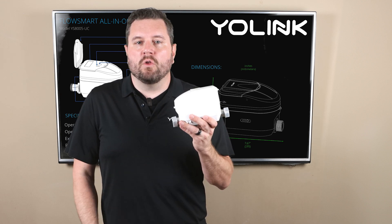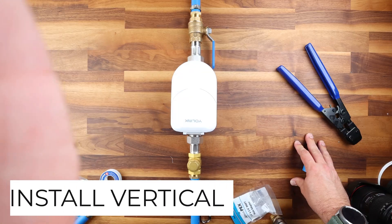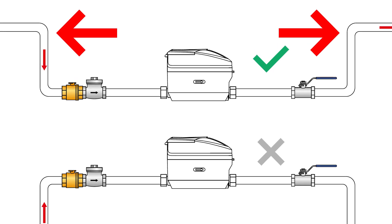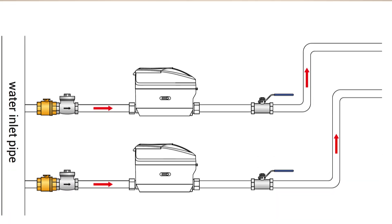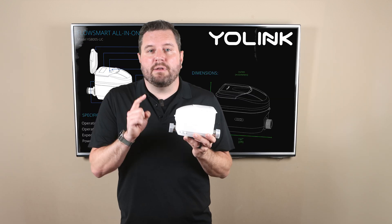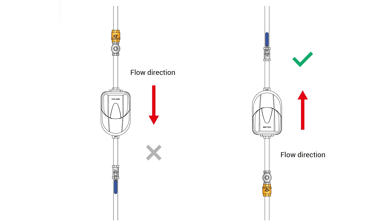One major upgrade of the FlowSmart All-in-One over previous versions is the ability to install it either horizontally or vertically. For a horizontal installation you're going to need to create a u-shape with the pipes in order to prevent air from accumulating inside the meter. The meter needs to be installed below the inlet and outlet pipe. If necessary you can install the inlet of the meter even with the inlet of the pipe, however the outlet pipe needs to be higher than that of the meter.